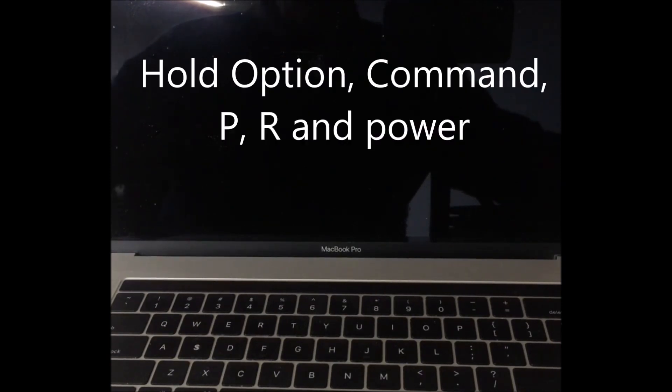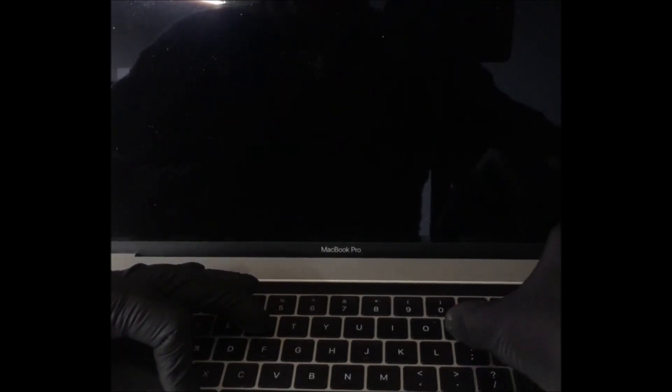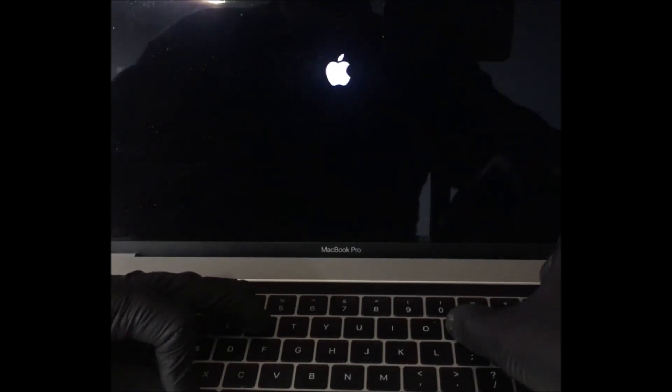Now we've unlocked the EFI code with the Medusa, we have to do a PRAM reset. So we hold down Option, Command, P, R, and the power button. Now it chimes, the Apple logo comes on and then goes out, so we let everything off and it should chime and boot again.